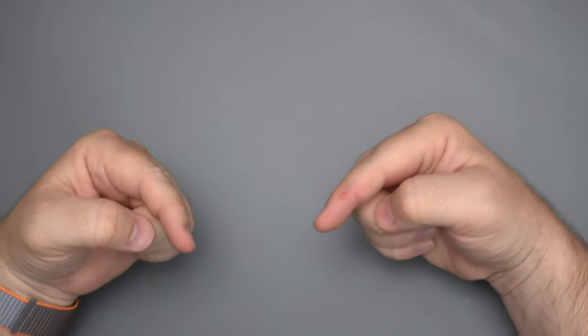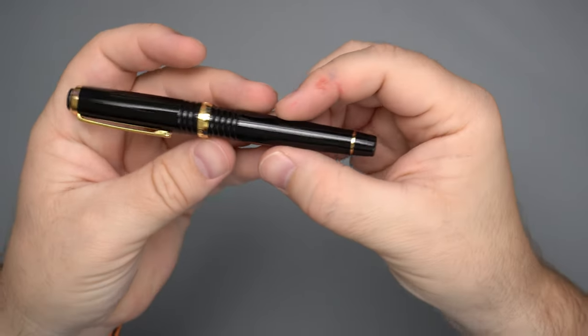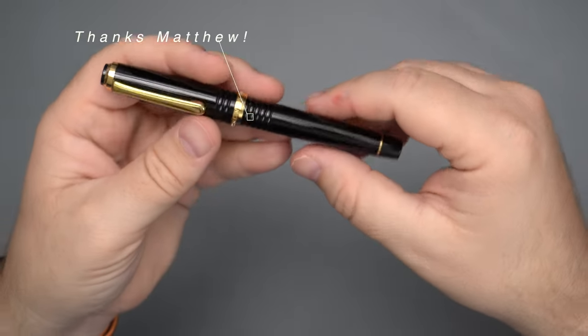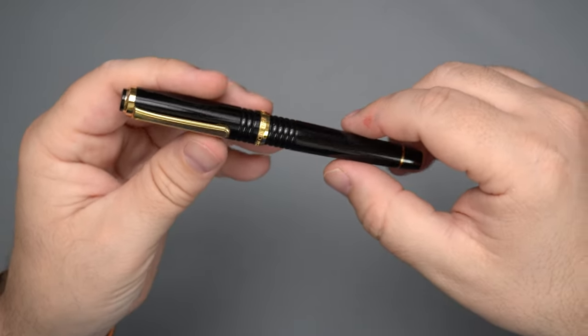Hello folks, welcome to InkDependence. I'm Mike, and today we have this pen for you. This is very special. It was loaned out by a viewer, friend of the channel, Matthew. So thank you very much, Matthew, for letting me borrow this pen for a few weeks. I've had this for about three weeks and I've been using it a fair amount, so let's chat about this pen.